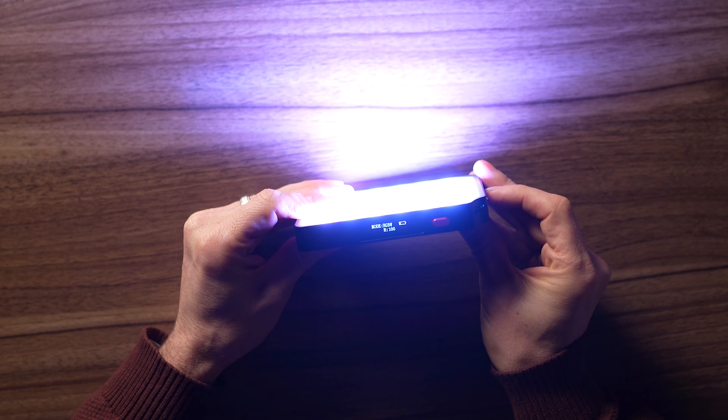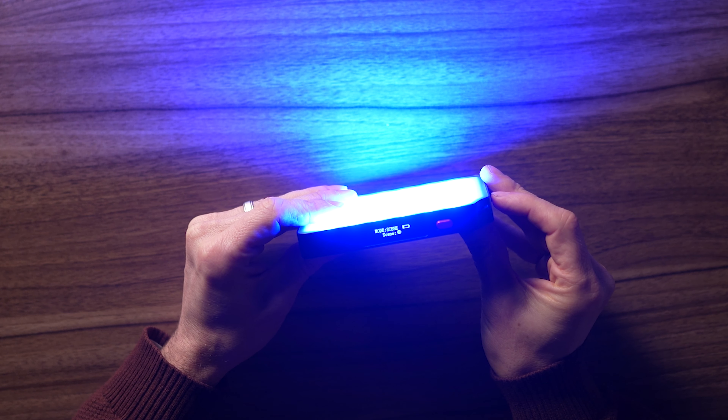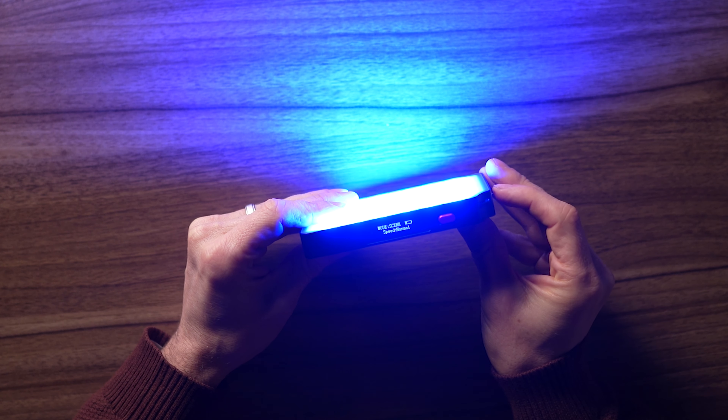It has party modes and one special effects mode I liked — you can control the speed of the scene: fast, slow, normal, and slow. That's cool if you want to move things along quicker or slower.